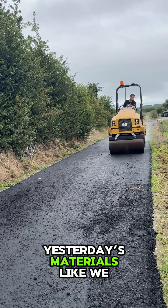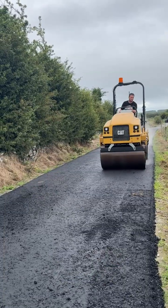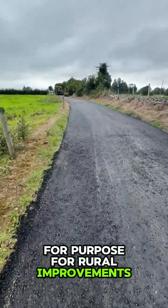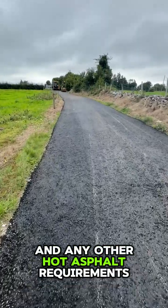Building tomorrow's roads from yesterday's materials, like we should be doing. As you can see, this material is more than fit for purpose for rural improvements, most driveways, and any other hot asphalt requirements.